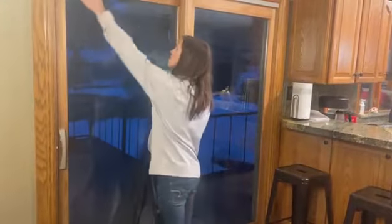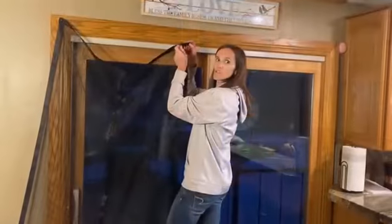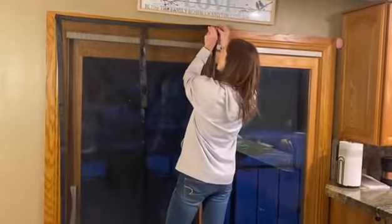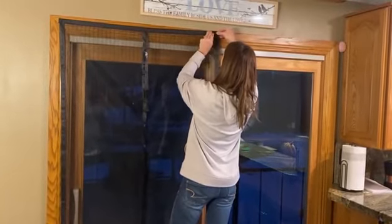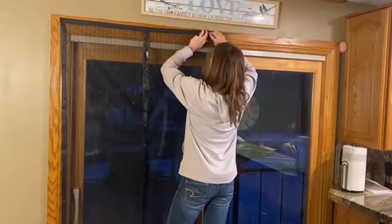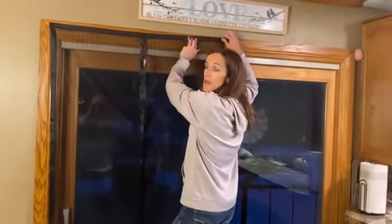I'm going to install it here on my patio door and show you how it looks when it's all installed. You're going to use the velcro strips provided to install it on the frame of your window. The velcro strips are very sticky with a nice adhesive to your frame of your patio door.